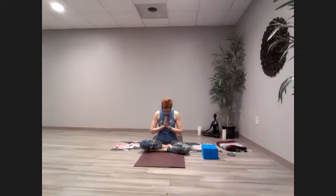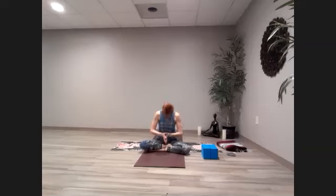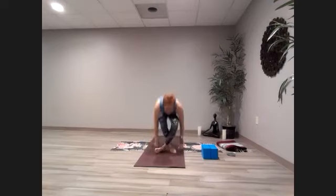Shanti, shanti, shanti — peace. May there be peace in your hearts. May there be peace in your lives. And may there be peace in this world. Gently rising up. Namaste.